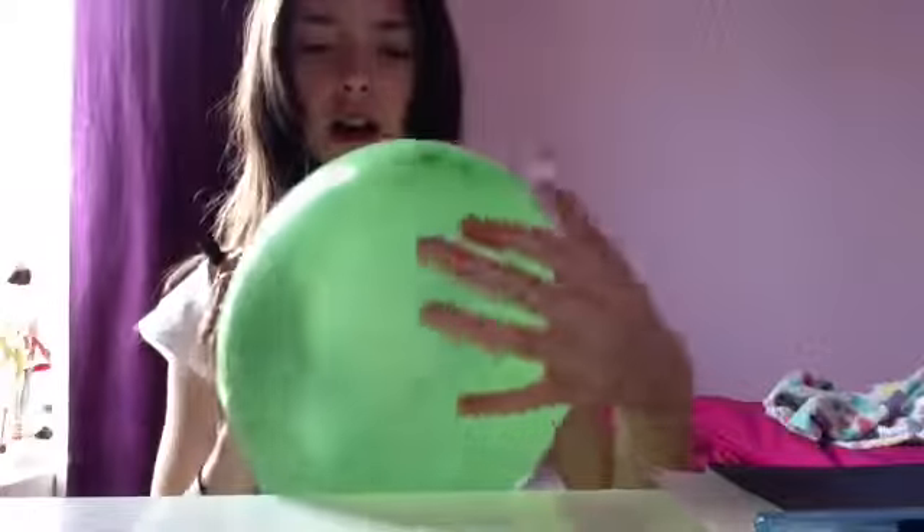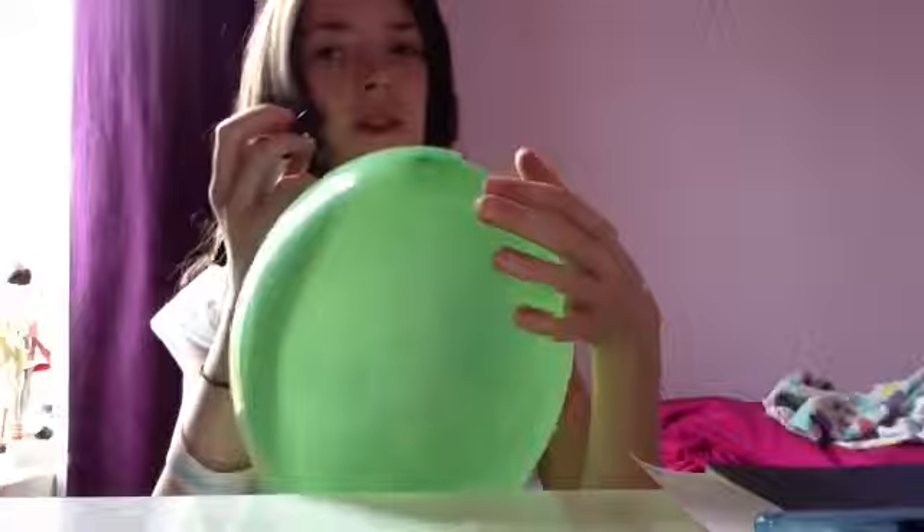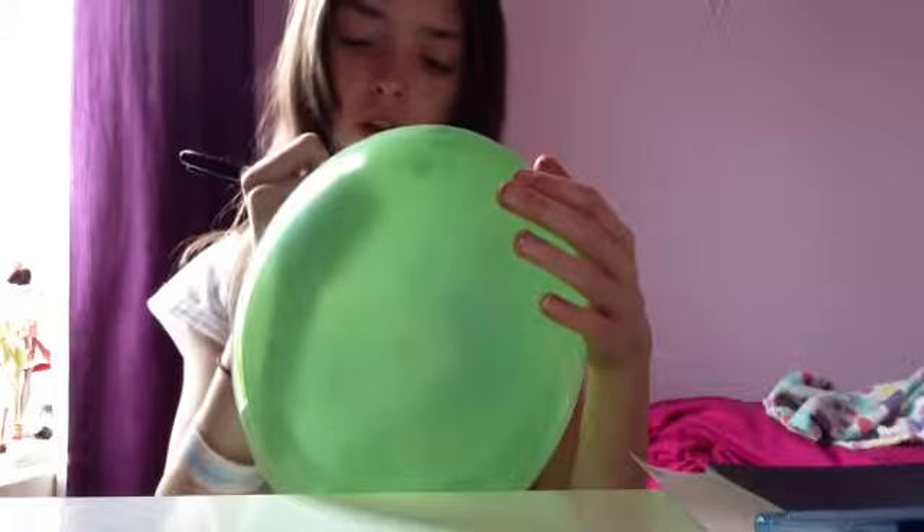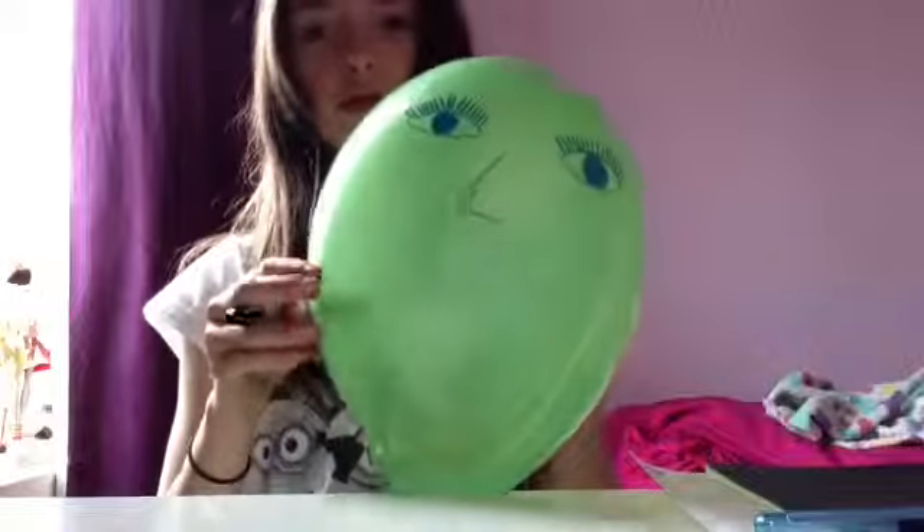Now I'm going to do my nose — and a bat, because I'm weird. Do any kind of nose you want; it doesn't even have to be a nose. There's my nose.